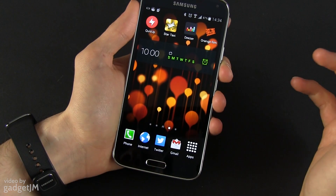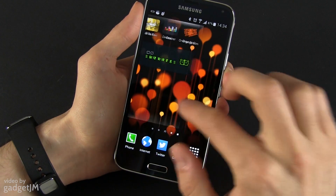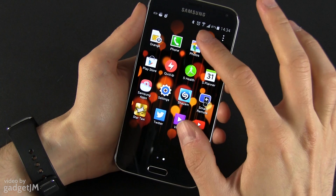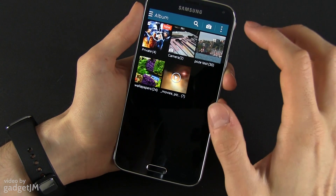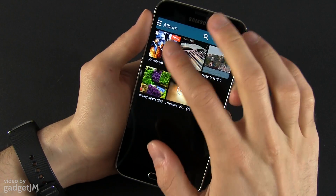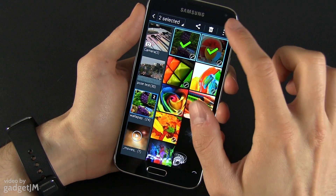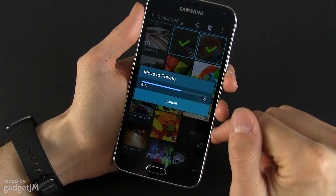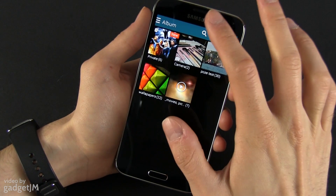Private Mode basically allows you to hide different files on your device — images, videos, documents — and only be able to access them in this Private Mode; otherwise those are not visible. For instance, if we go into the gallery app, you can go ahead and select a couple of images and add them to Private.